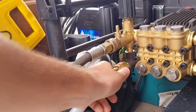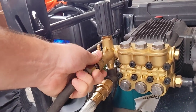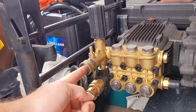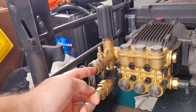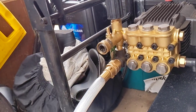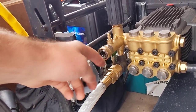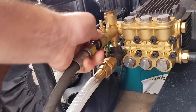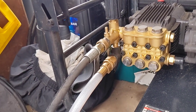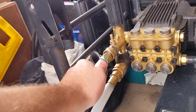When I start the machine, I always pull my reel out and start it like this, so I'll get water dripping out of here. The water will get out all the air bubbles in this tube and then it will start blasting out at full pressure. Then I'll turn the machine off, plug this back in, and away I go.